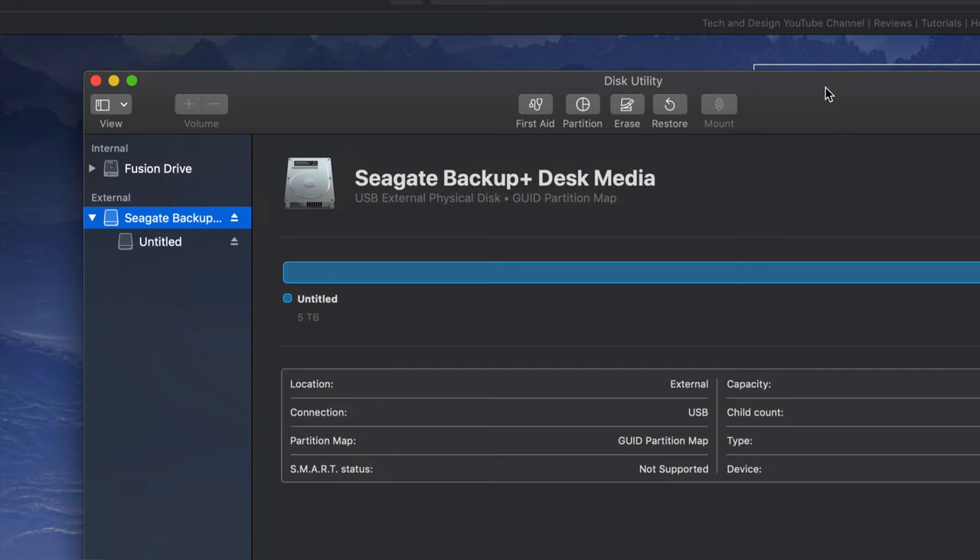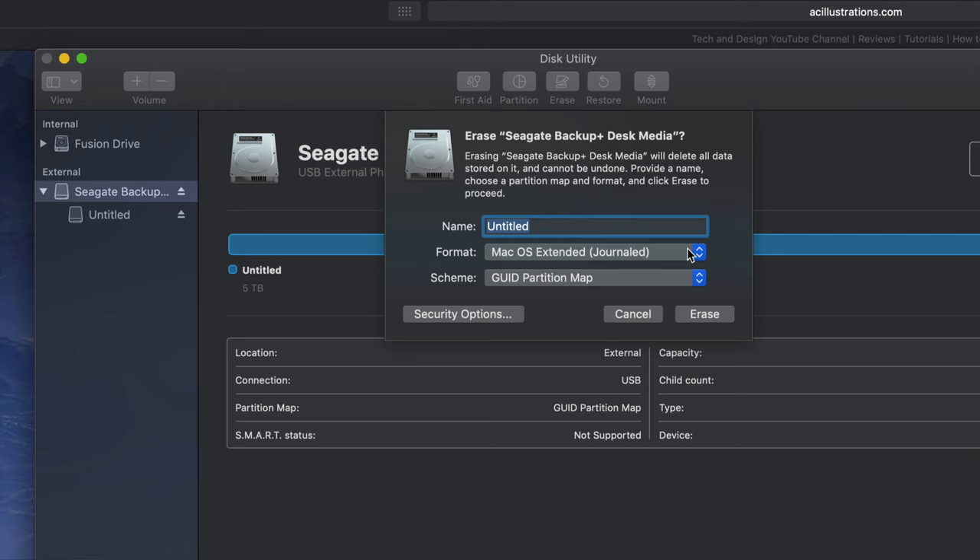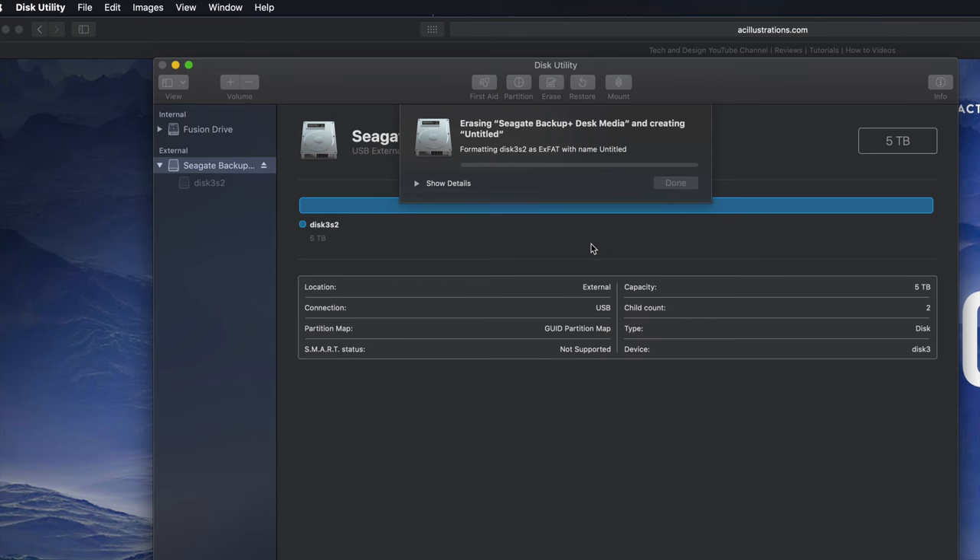We're going to format this in order for it to be compatible with Mac and PC - that's the first thing I'll show you. Under Erase - again, it's going to delete everything within that external hard drive. If we click here and select exFAT, exFAT will be compatible with Mac and PC. Click on Erase and you're good to go. That's formatting your external hard drive to be compatible with Mac and PC.